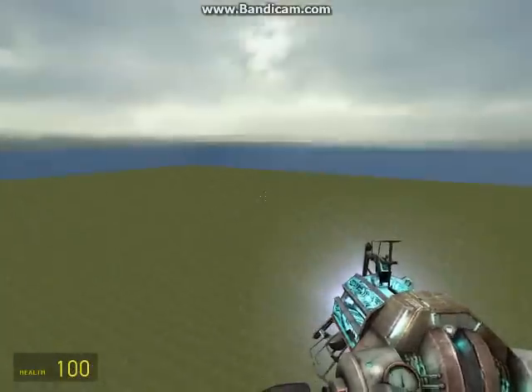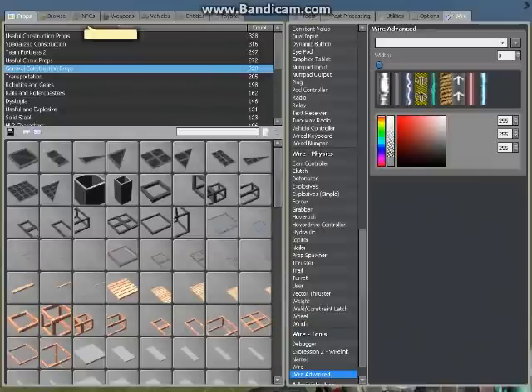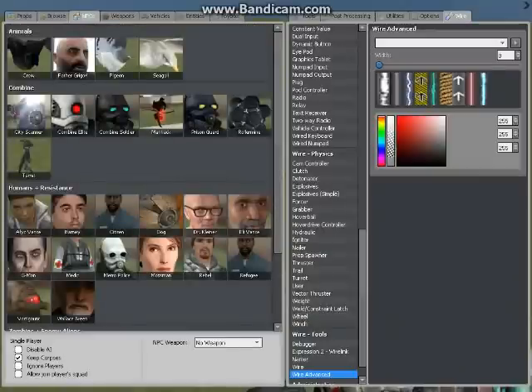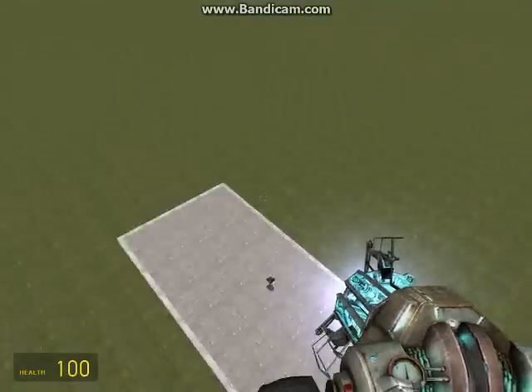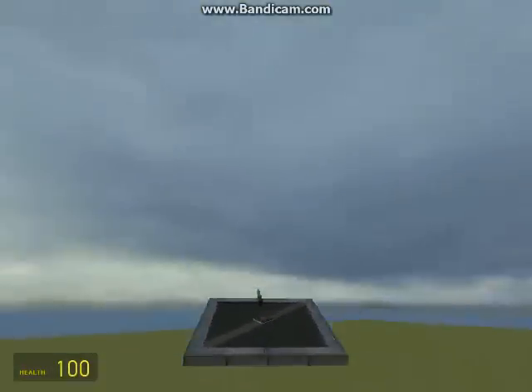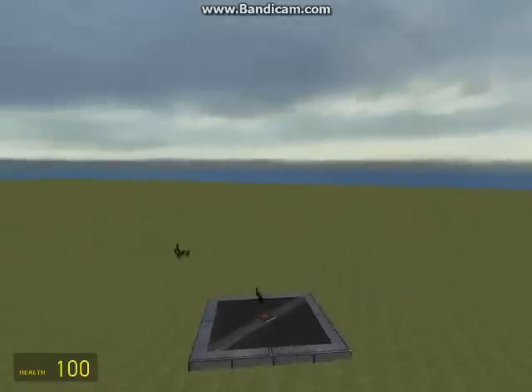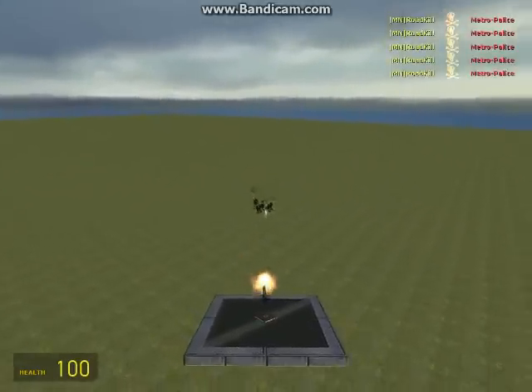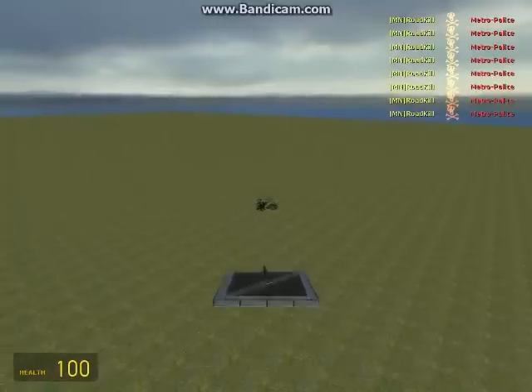I'm actually going to set up a target so you can see how it works. It's not too difficult to aim — it does take some getting used to. Let's just put a pile of MetroCops in our camera. So jerky with this prop, I don't know why. Run across — just fire away. They're all dead.